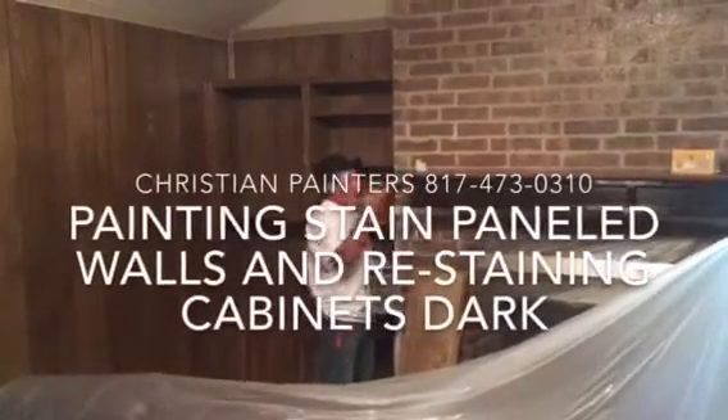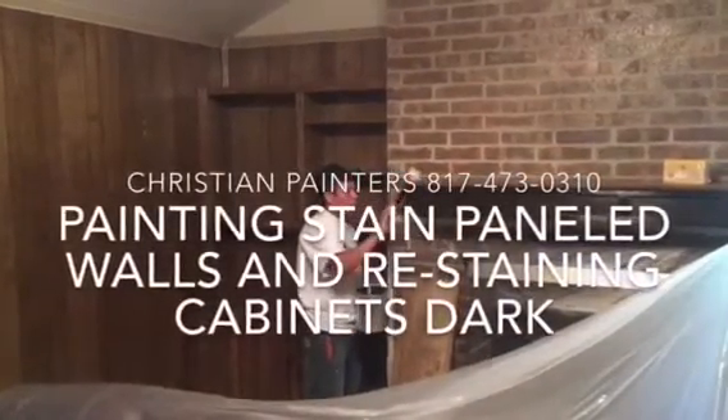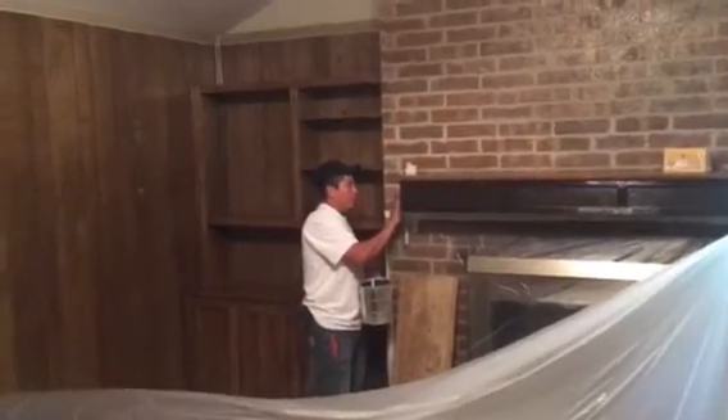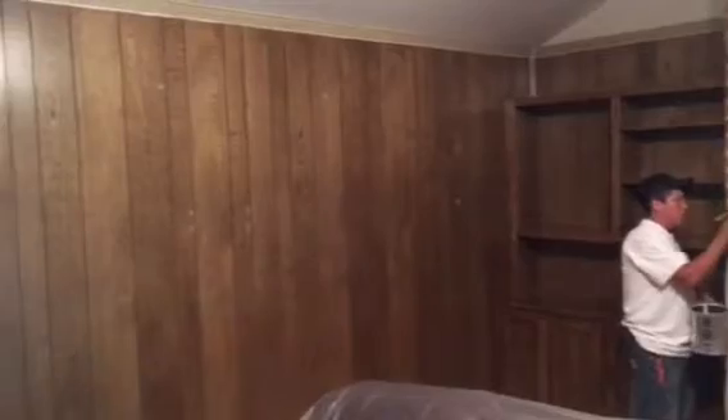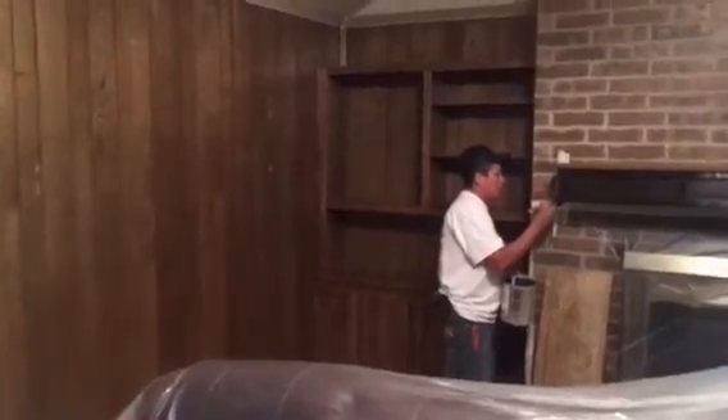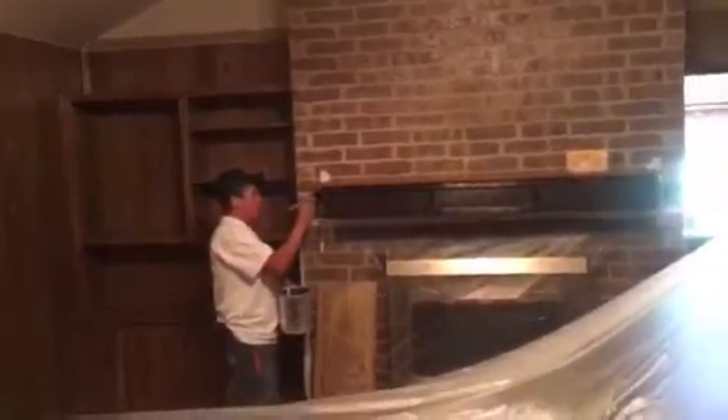Welcome and thank you very much for watching another Christian Painters YouTube video. Today featuring painting paneled walls. See all these wood paneled walls? They're getting painted an off-white grayish tone color, and then this crown molding and the trim work here is going to be a brighter white.